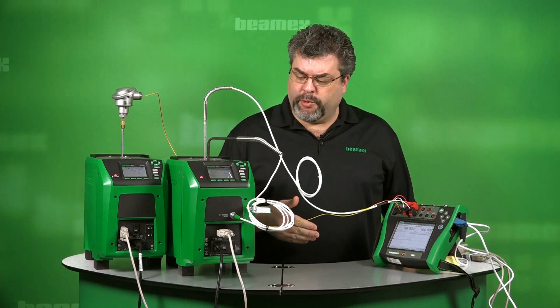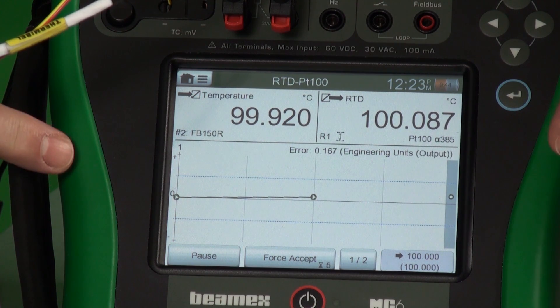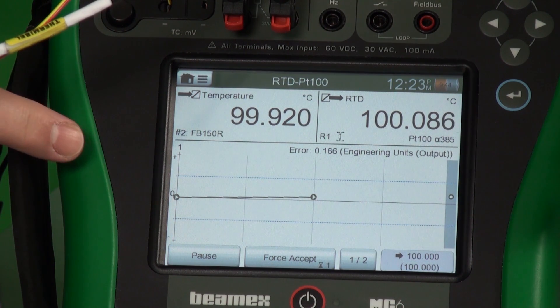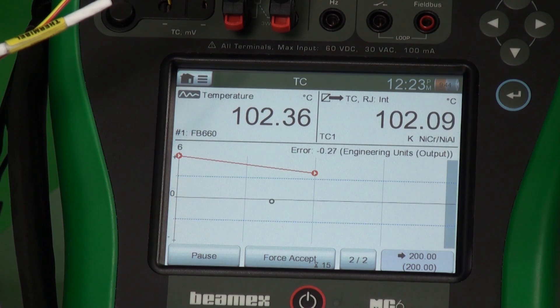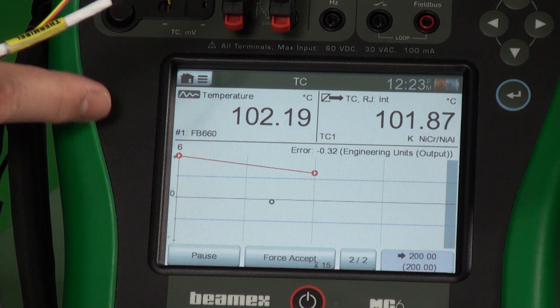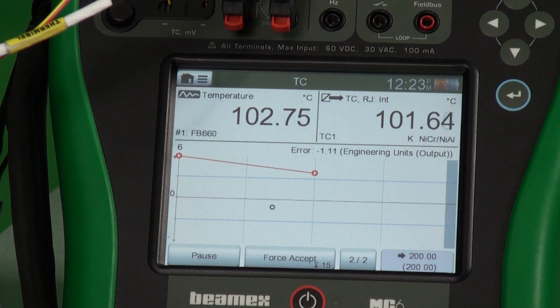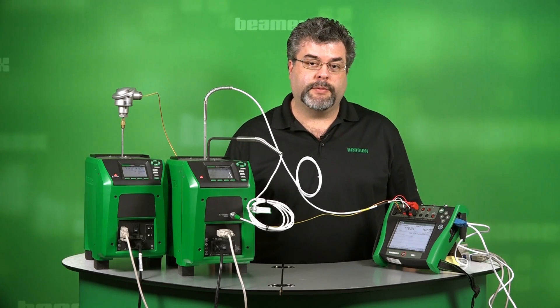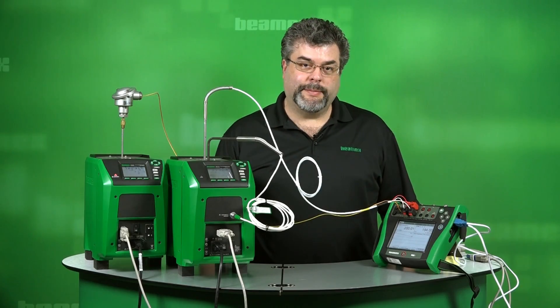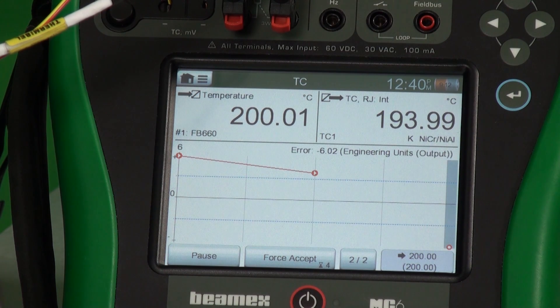We're at our third and final checkpoint for our RTD. The dots are all green and they're within these blue lines above and below the zero. This will accept this test point and then we'll go to the third and final test point of our thermocouple. On the thermocouple, the dots are actually red — that means that each test point has failed so far. The zero and the blue lines above and below represent our tolerance. As long as the dots are within the blue lines, it's a passing test point. We can see on the final thermocouple point that it's dropped below the zero, so we have error on all three test points.